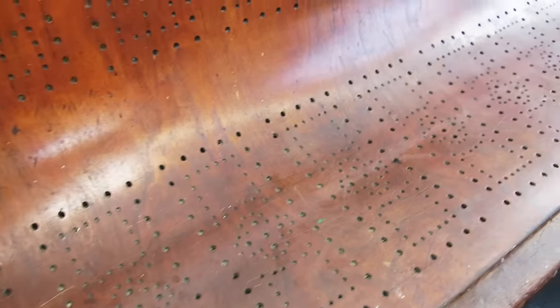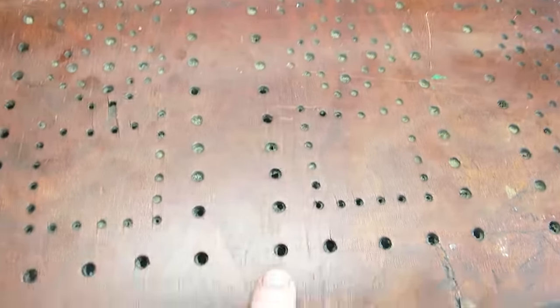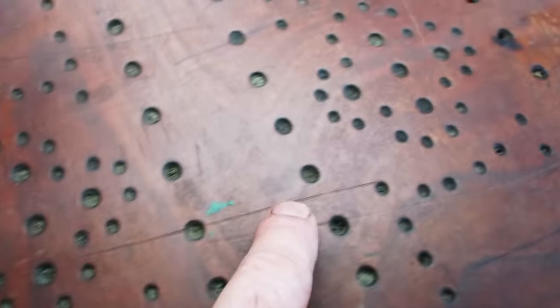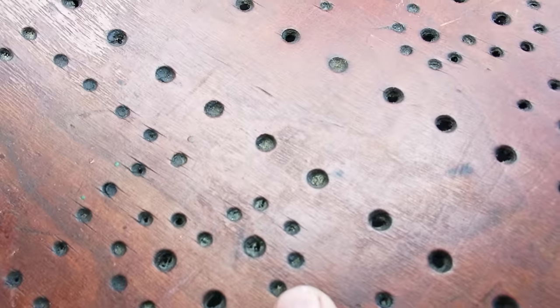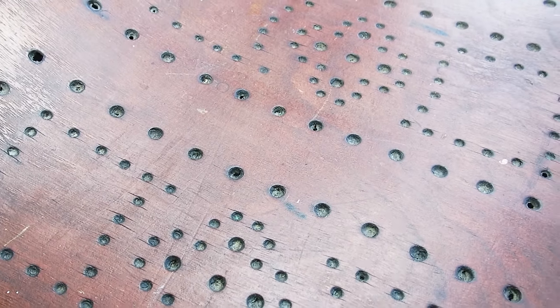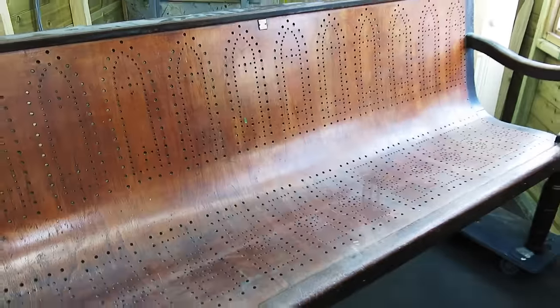Before I start going at this with cleaning products — you can see there are lots of drill hole details in it and nearly all of them are full of gunge, dust, and dirt. The back's not too bad but the bottom isn't the best. Rather than just wetting it and making these harder to get out, I'm going to try blowing it with compressed air and see how I get on, and then maybe a vacuum.